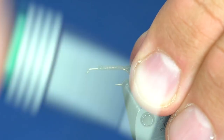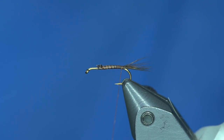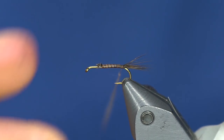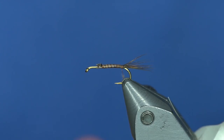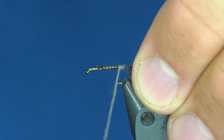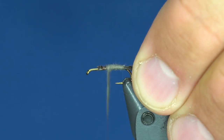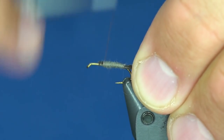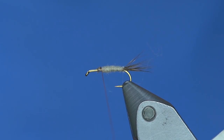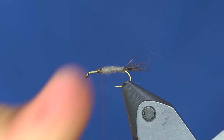I'll tie that hair down a little bit more so it doesn't twist. Now I'm going to use Adams Gray superfine dubbing — keep the body pretty sparse on this one. That's a good taper right there.